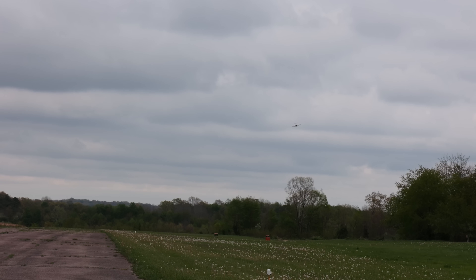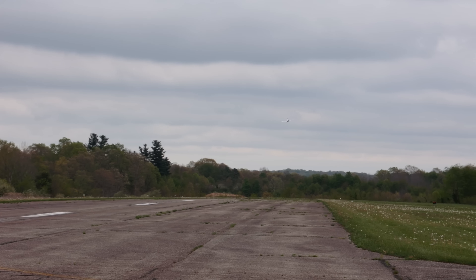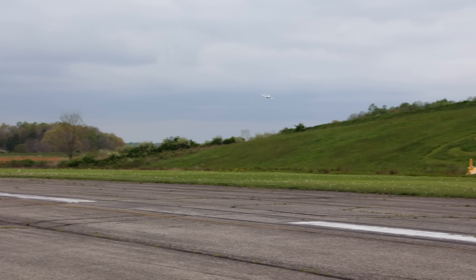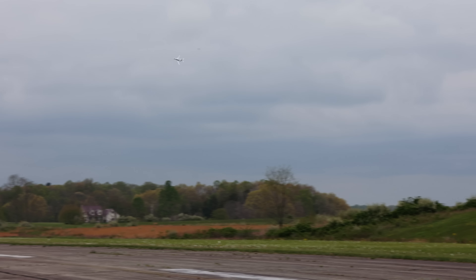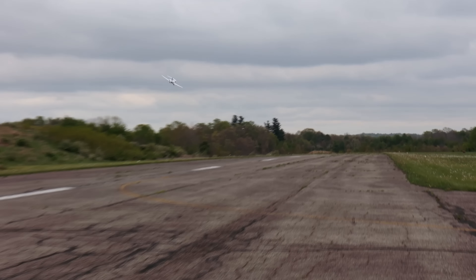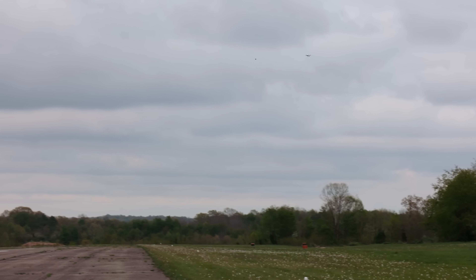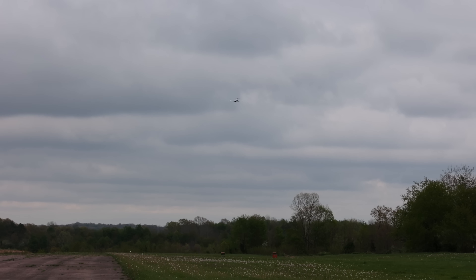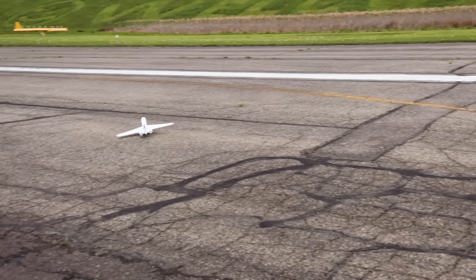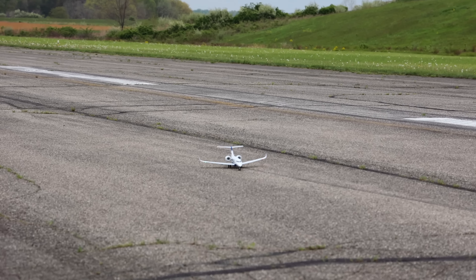Let's kick SAFE on and do a nice full throttle pass nose into the wind, then full throttle with the wind, and we'll probably bring it in for a smooth landing. We're getting close to our five-minute flight timer and we don't have telemetry on this, so with the wind picking up we're getting ready to land. I want to land with SAFE on and see if it helps me. I think my second landing was my best landing. This thing taxis really well — I love how tight and maneuverable it is.